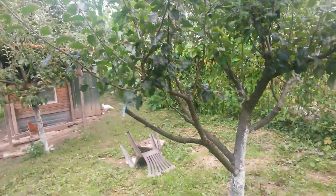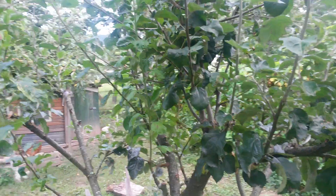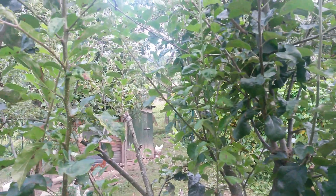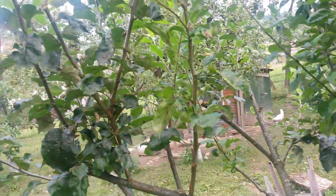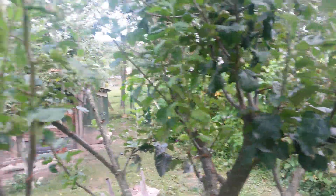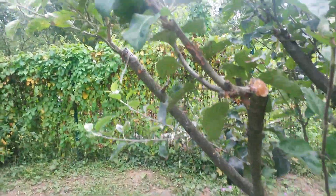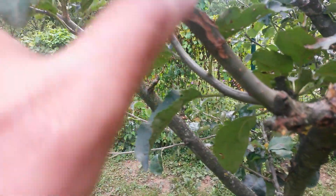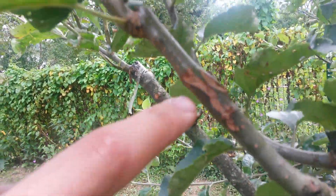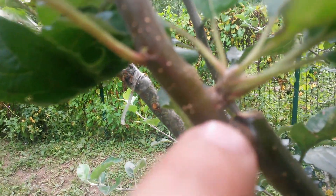I'm not sure about the fruiting bud versus the leaf bud. I know that on the first growth there must be only leaf buds, but what I'm not sure about is the flowering bud. Like here — there is a nice graft, and from here I don't know what kind of bud this is.